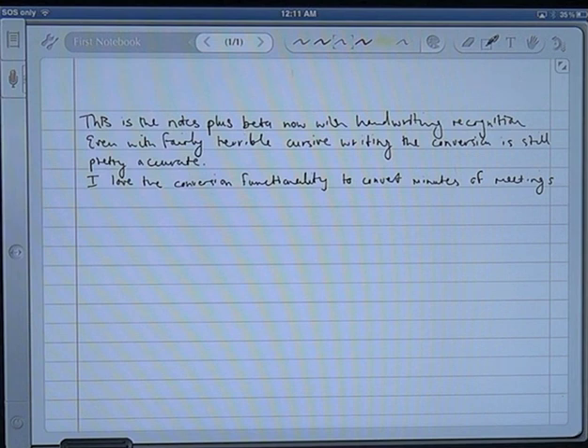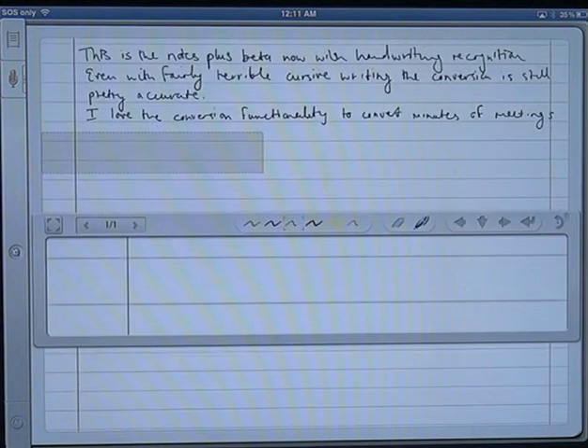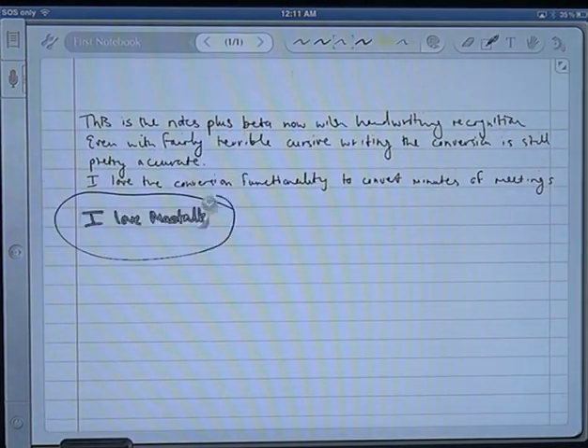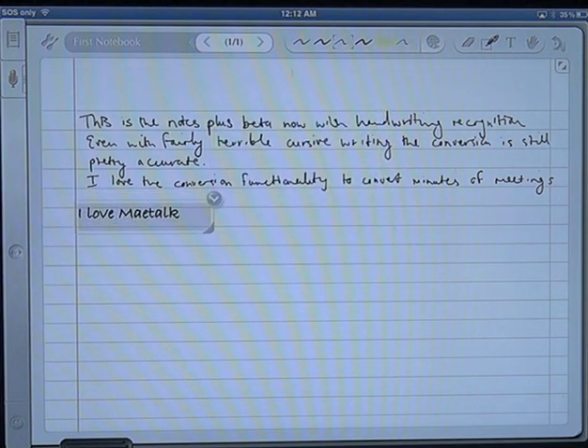Just to show you, I'll give you an example. You can see there, we'll try and convert that — convert to text — and you can see it's picked up the word slightly off. It's not the greatest example of my handwriting. If I show the handwriting you'll notice it does pretty much look like an 'ear', so I can't really blame it for that.